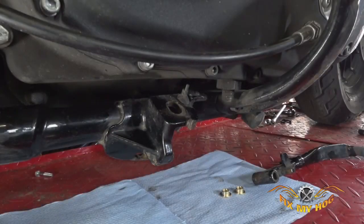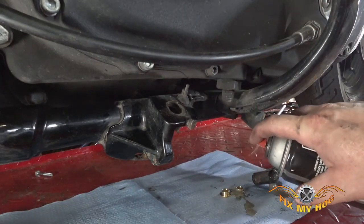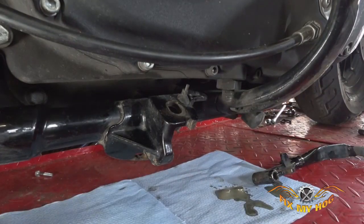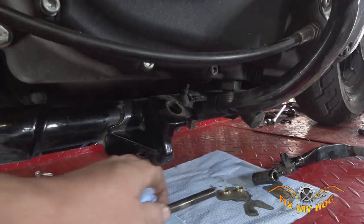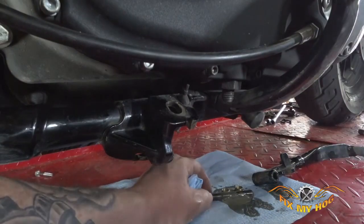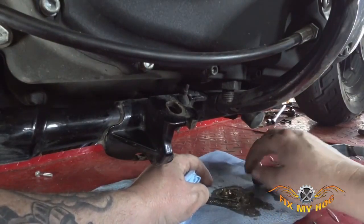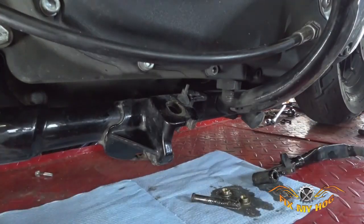Everything is all cleaned up. I highly recommend some aerosol anti-seize, so we're going to give it a good hose down in there — give the bushings a good hose down and the pin too. We'll just lube everything up really well. The bushings are all nice and lubed, and got some down inside the stand there as well.